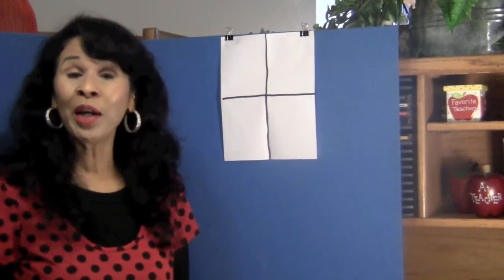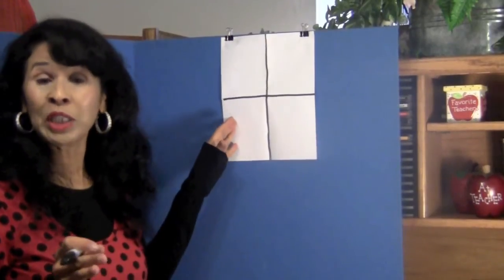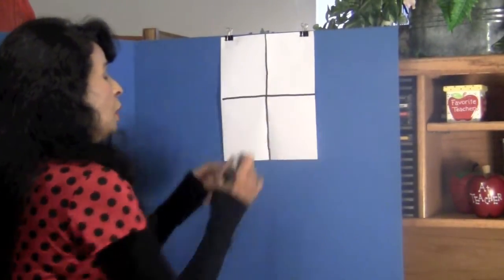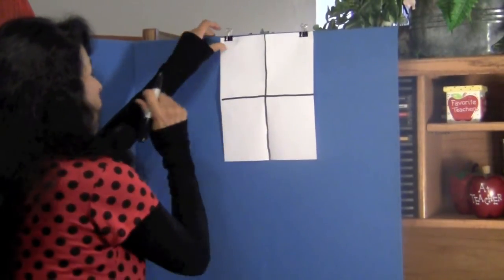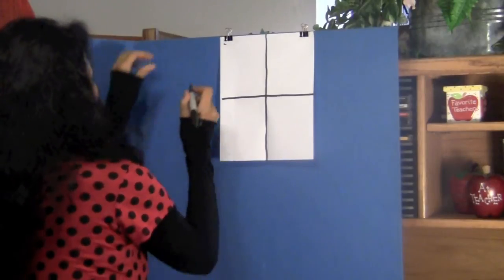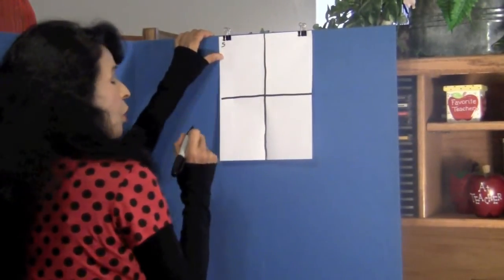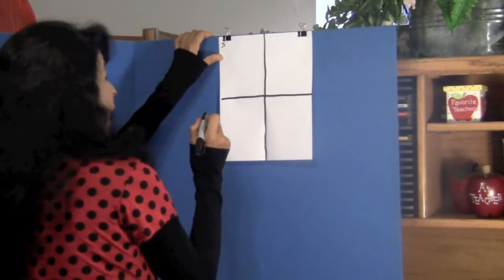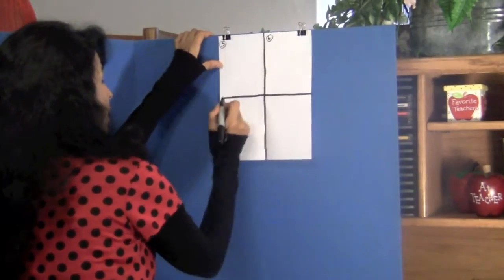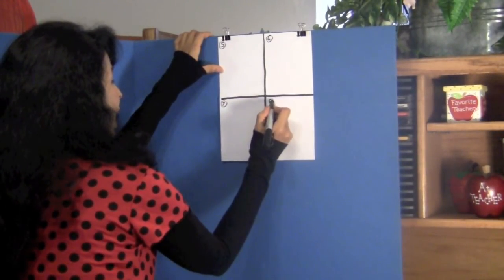Boys and girls, I want you to now turn your paper over — I have already turned mine over. Now draw your lines down the fold and number your boxes. This box will be box number five because we had one, two, three, and four on the other side. Then we have box six, box seven, and box eight.